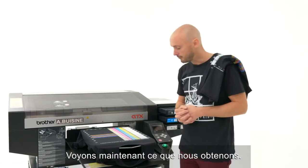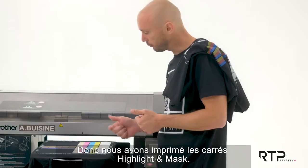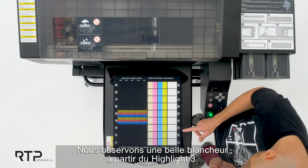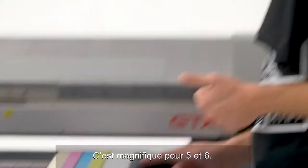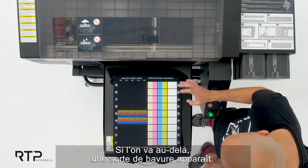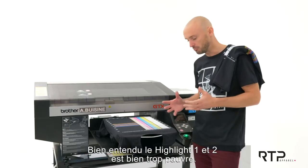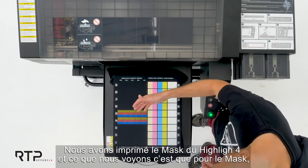So now let's see what we have. We printed this highlight and check calibration print, and we also did the mask. What I can see is that we have great whiteness starting from highlight three. It is perfect — highlights four, five, and six are just wonderful. If you go higher than that there is a sort of bleeding, meaning too much white ink on the base layer. Highlights one and two are really too low a level of base layer.